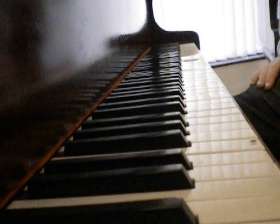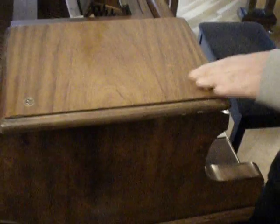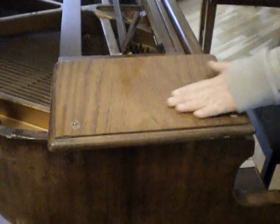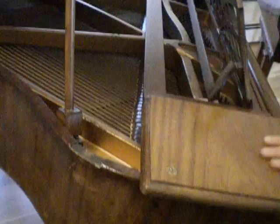Yes, certainly just a nice little instrument, good size, not very expensive. The case is in okay condition. There's a little bit of some of the veneers coming away from the top of the piano, but overall it doesn't take away from the overall look of the piano.